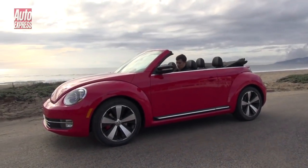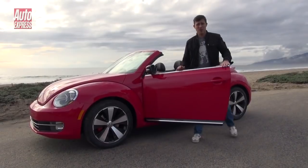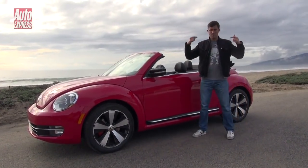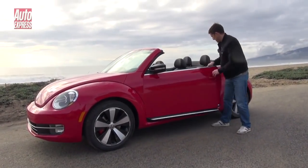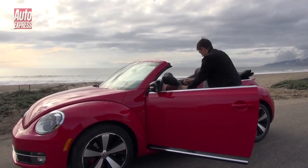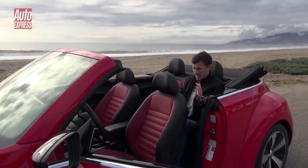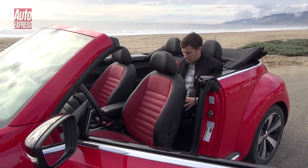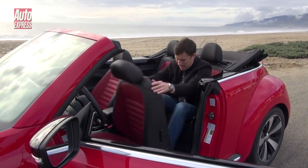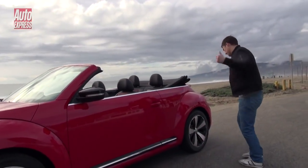Another way the Beetle betters the Mini Convertible is that you can actually give your friends a lift. I am a man and I have legs, yet I can still fit in the back of the Beetle Convertible without suffering any kind of lower limb pain. There's also room to actually carry some things.